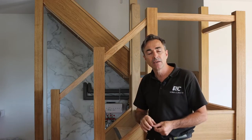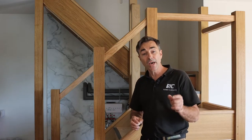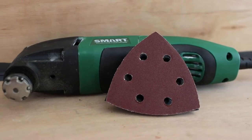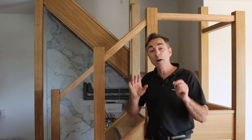What we need to do once it's all glued in and tapped back is sand that back perfectly flush. For that I'm going to be using the 31-piece 93 millimetre sanding kit — it's perfect for getting right into these positions. I'm going to be using a 120 grit, which is perfect for going over the top with an oil.